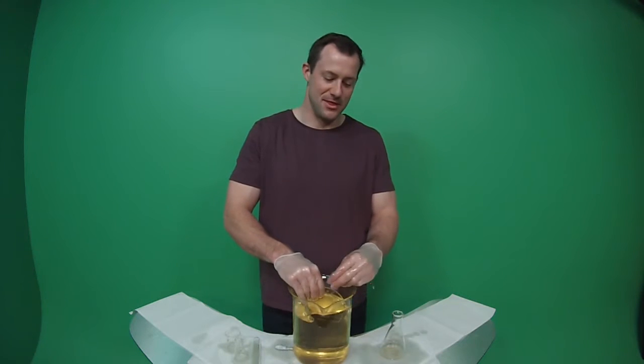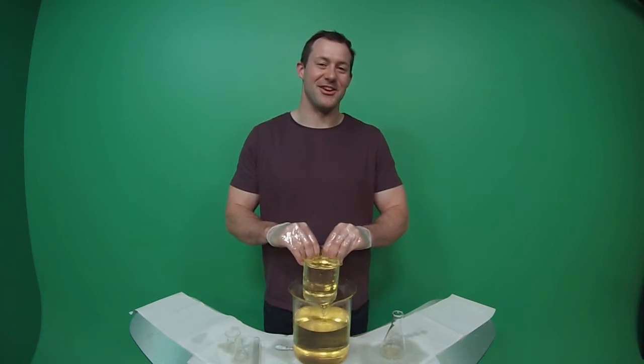Click subscribe if you want to see more DIY science. Hit the like button if you enjoyed turning glassware invisible. Share your attempts in the comment section below, or let us know if you've used any other materials or methods — or comment if you spotted the beaker in the oil.